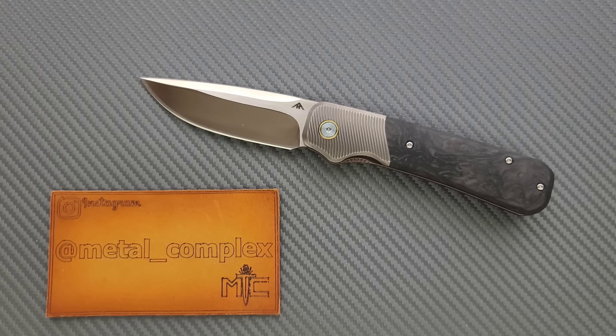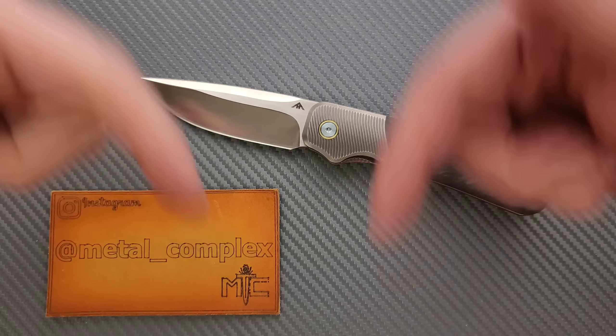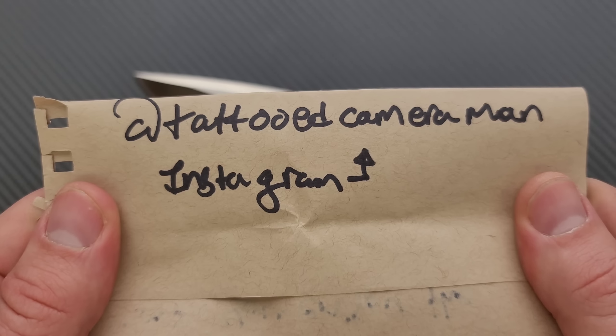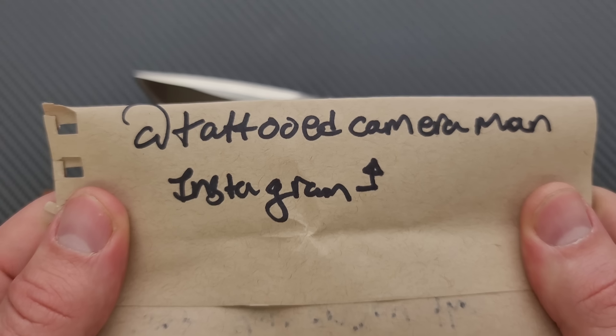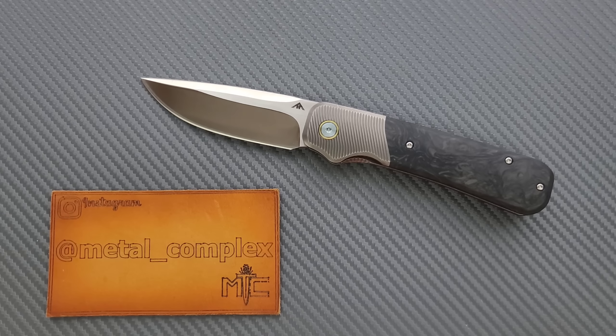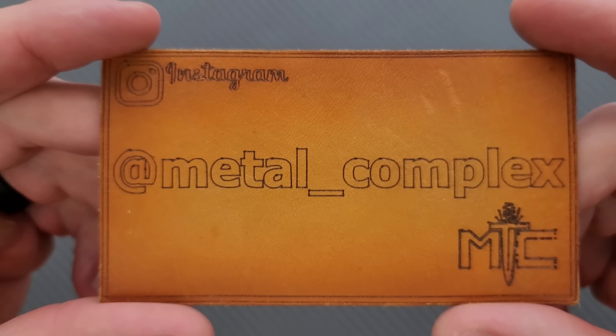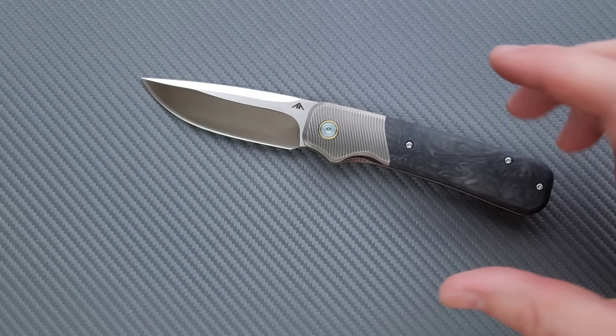You can find listings of this knife on White Mountain Knives and a couple of other places. I will link it down below if I can. I want to thank @TattooedCameraman on Instagram for sending this in for me to take a look at — please give him a follow. It's because of people like him that I'm able to bring you guys daily knife content. It's also because of my generous patrons — thanks for supporting me. There's a link for Patreon down below, and please follow me on Instagram at Metal_Complex.